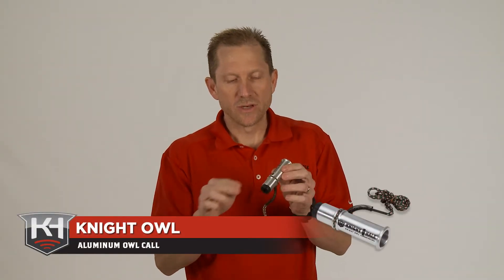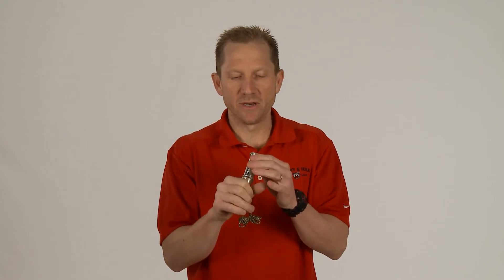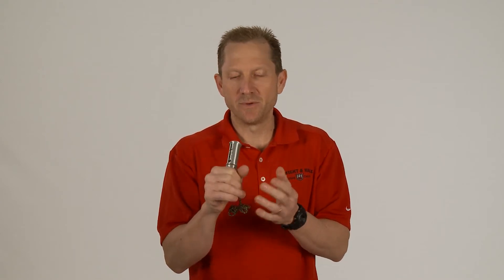Knight and Hale's Night Owl Aluminum Owl Call has an aluminum body on it, but still has the same reed system as all of our owl hooters, obviously named after Harold Knight himself. It's going to be a little deeper and a little more hollow sound than most of our owl hooters, not quite as high pitched, however, still gets the job done.